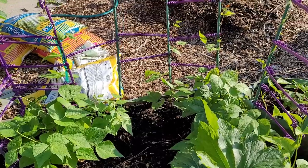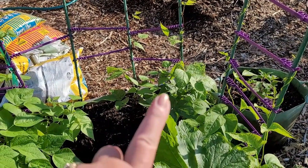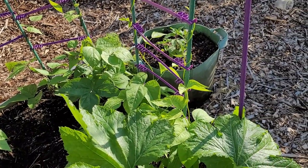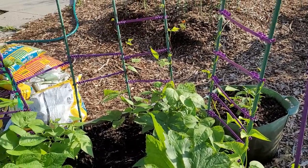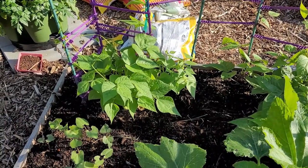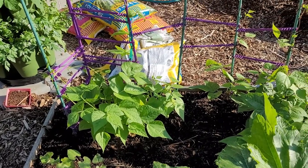Over on this side we have some pole beans, and then down here we have Marvel of Venice pole beans. They have started climbing up their little makeshift towers, and I want to go ahead and can a lot of beans this year. That's why I'm growing so many pole beans, in addition to the bush beans.